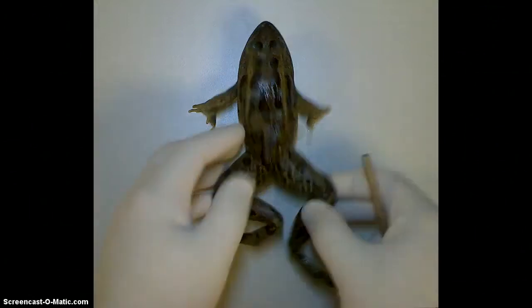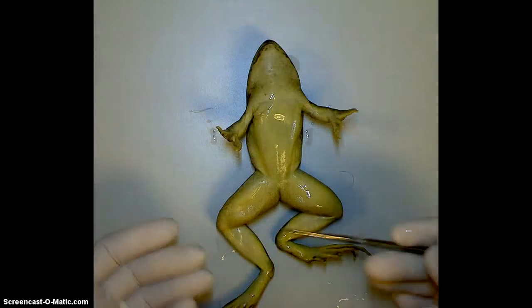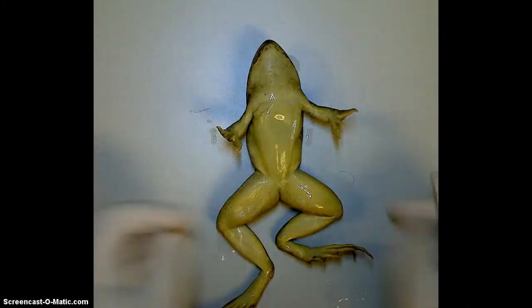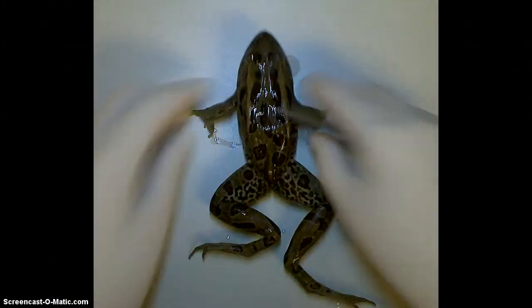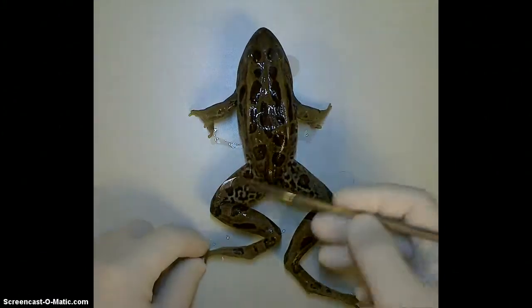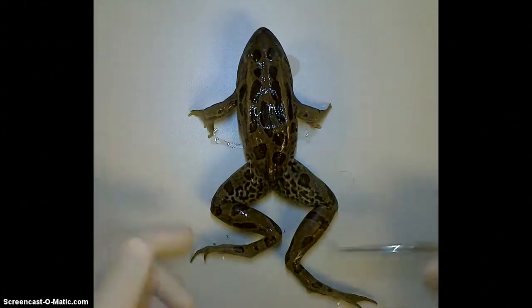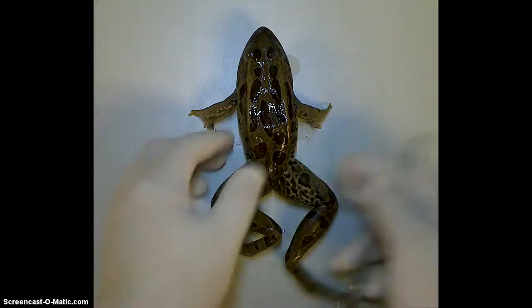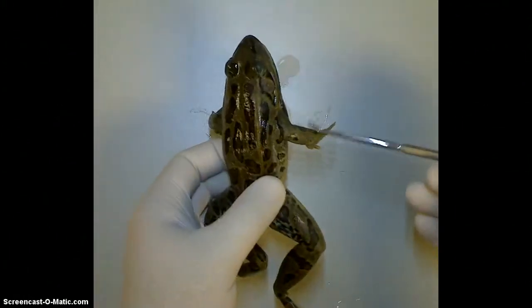If we flip him over, you're going to notice that he is much lighter on the underside. He doesn't need that dark green coloring on his underside because it's not being exposed. Looking at the frog again, just general observations — you're going to notice that he has these long, very strong legs. Frogs jump. He uses them to swim. That's where all of his movement comes from, in his hind legs, versus his smaller upper legs, which are simply just used to support the upper body.